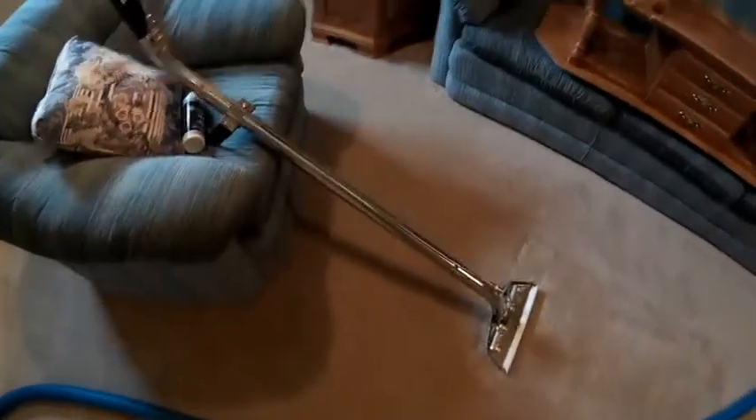Hi everyone, this is Walter from Elite Carpet Care. I'm doing some carpets here, really clean. I'm going to use my new wand that I just got. Really excited. 4-Jet Wand. And it fits both 2-inch and 1.5-inch hose.